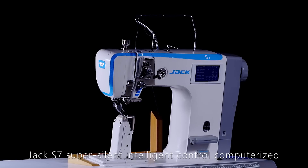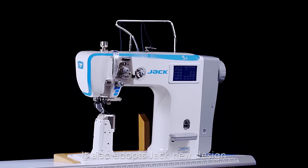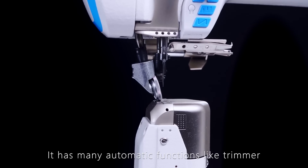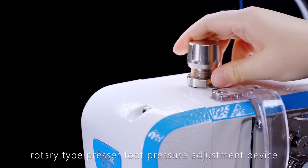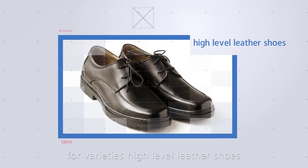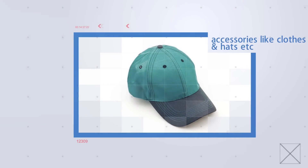The Jack S7 Super Silent Intelligent Control Computerized Post Bed Roller Feed Sewing Machine features a new design with a stepper motor controlled feeding system. It offers many automatic functions like trimmer, reverse sewing, auto presser foot lifter, touch panel, rotary type presser foot pressure adjustment, and digitized needle gauge adjustment with a multi needle gauge switch system. It is the perfect choice for high-level leather shoes, sports shoes, suitcases, bags, gloves, leather products, and accessories like clothes and hats.